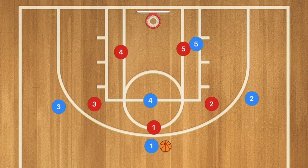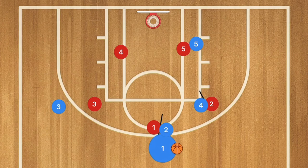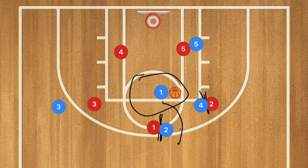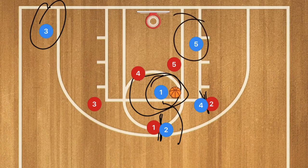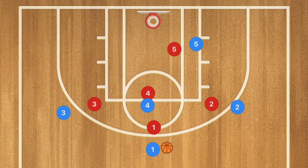Against the 3-2 zone, player 2 blue receives a screen over, then sets a screen for player 1. We want these screens to be strong so player 1 can pop through and get a mid-range shot from that area. Alternatively, player 3 blue can pop down to the corner, hoping player 4 or 5 pops out to guard player 1 blue, leaving player 5 open or player 3 cutting backdoor along the baseline for an easy layup.